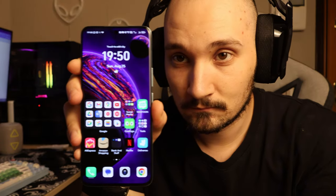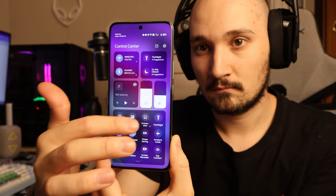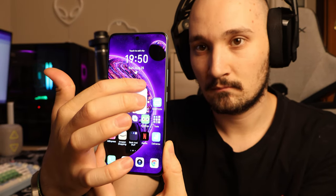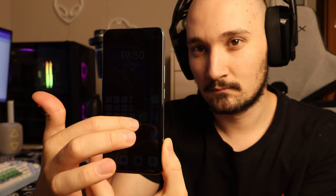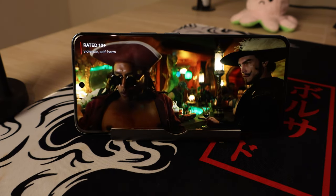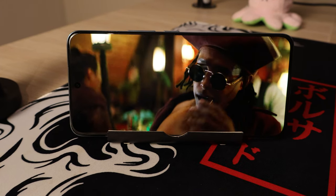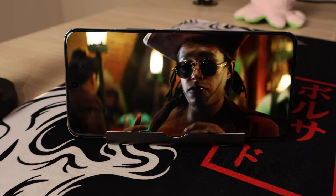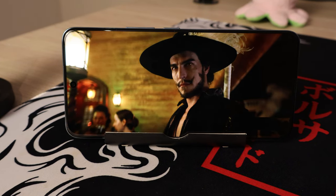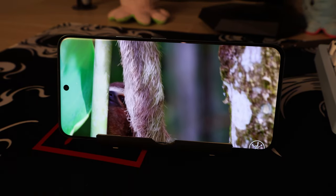There's nothing particularly special about the screen besides being slightly curved, but you get the usual AMOLED 120Hz display you'd find on other mid-rangers. Bonus points: it's large and very bright at around 4000 nits. The viewing experience is top-notch — great for watching Netflix or scrolling YouTube. If you want to use this phone primarily for media consumption, you really can't get better than this for the money.